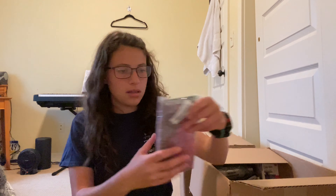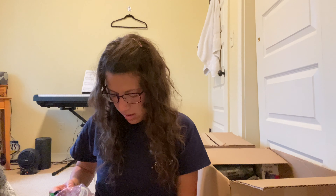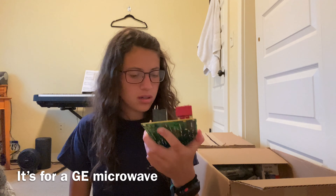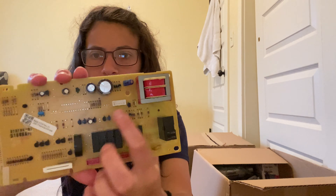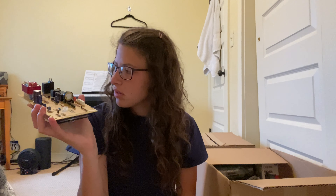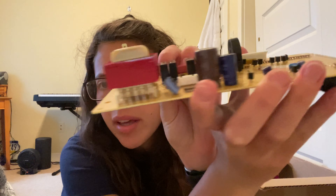Next is some kind of weird circuit board — that's exactly what it is. What the heck is this for? I have no idea. I'll have to look up some numbers on it. This is probably why they returned it because this looks bent — it's bent a little bit. Strange.